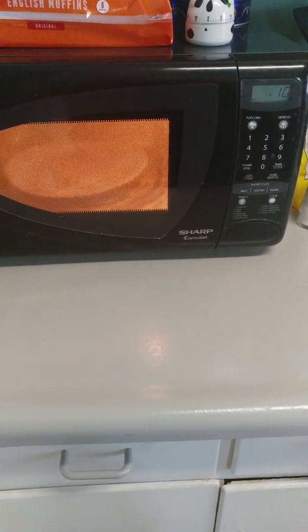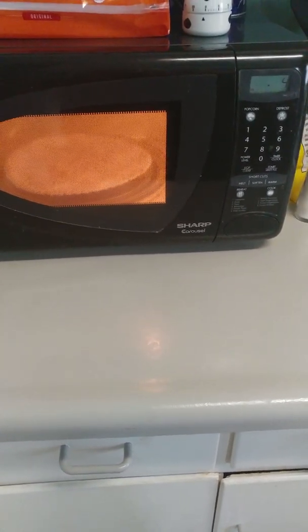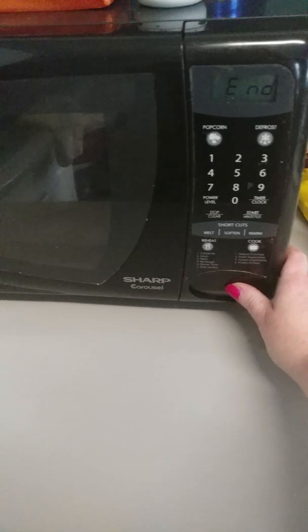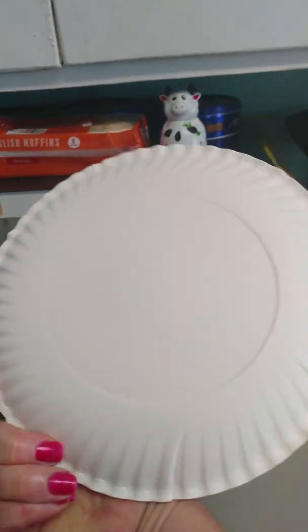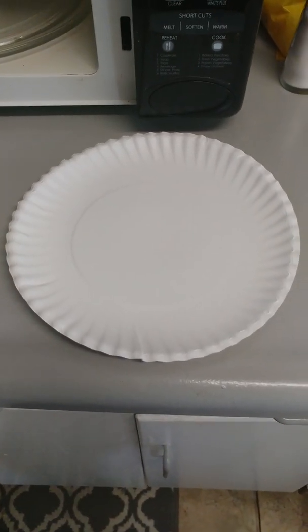10, 9, 8, 7, 6, 5, 4, 2, 1. Experimento completo! Look at that! No fire. Not even a little tiny inkling of a brown spot. So there you go. That concludes my experiment. Have a great day.